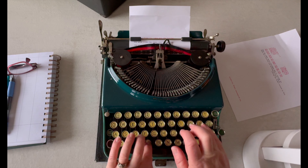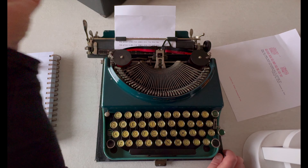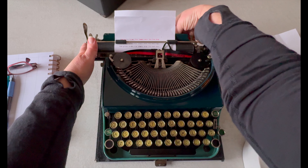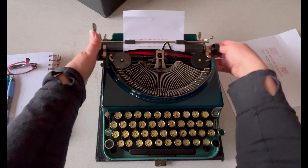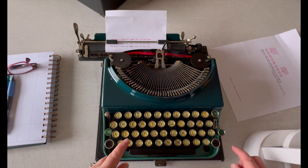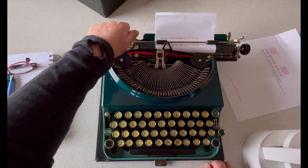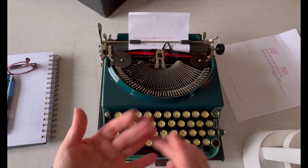I really like this typewriter, it's so fun. Okay, so that's the basics. Let's check the margin release — you can hear the bell. Let me move that margin over a little bit more. It stopped — margin release. It released it, and now I could keep typing if I wanted. So that is the Remington portable.